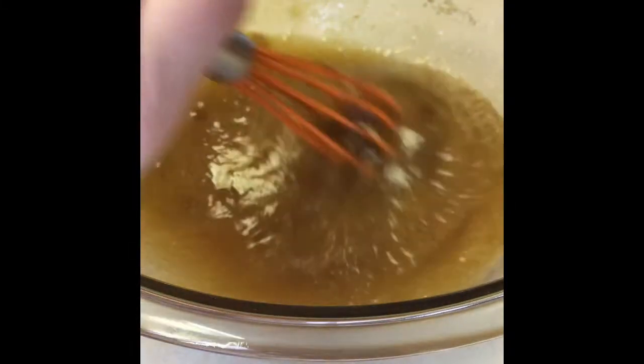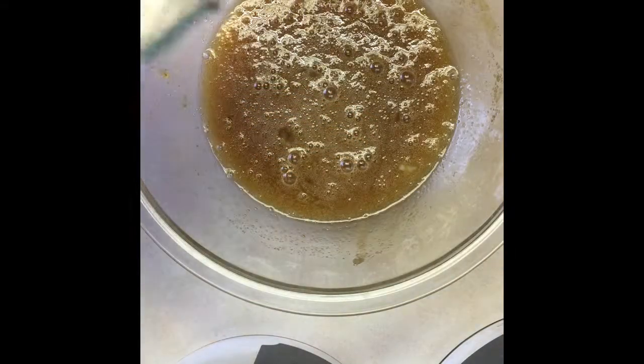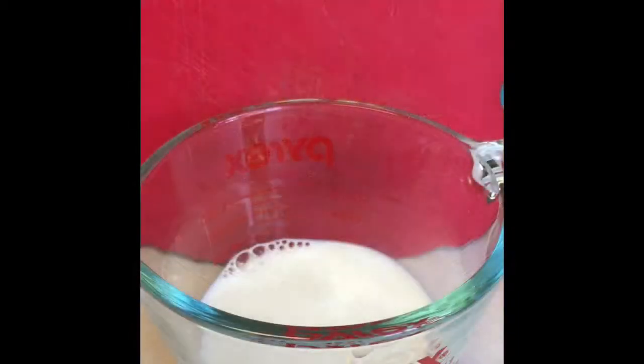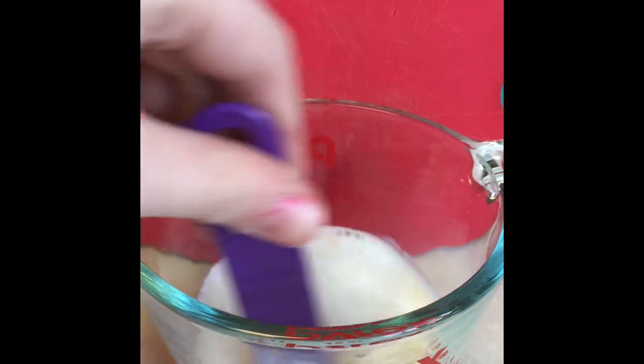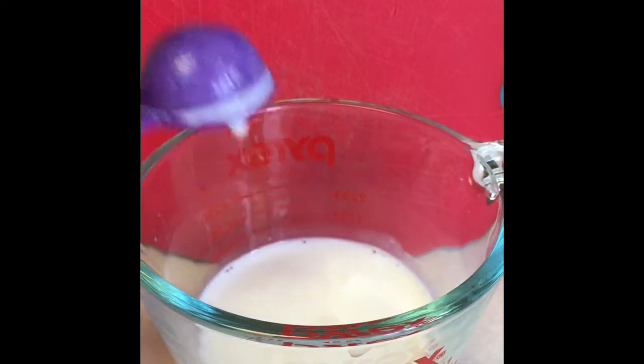This is what it should look like when you're done. To begin combining the ingredients, add half a cup of buttermilk. And if you don't have buttermilk, take half a teaspoon of lemon juice and mix it into your half a cup of milk, then let it sit until room temperature.